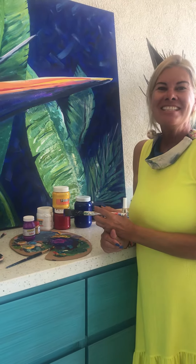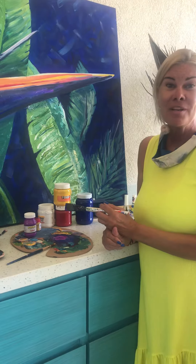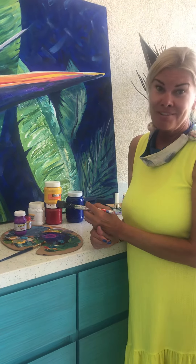Hello from Mexico. This is Sandra Epp with 3Design. Just putting some finishing touches on a canvas I'm working on. I started about two weeks ago and birds of paradise are everywhere here.